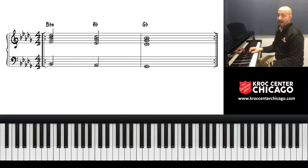Then we go to the five chord. Five is A-flat: skip six, add seven, skip one, add two. That's the five chord.